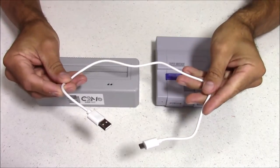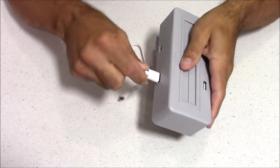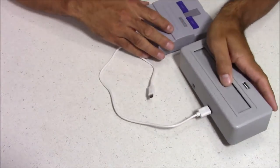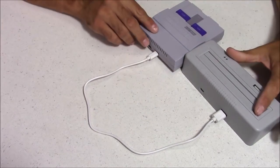On the back of the device there's a micro USB port where the power plugs in, and the other USB connection connects to your Super Nintendo Classic Edition. That plugs in just like this, and then your main power plugs into the Classic to Magic.